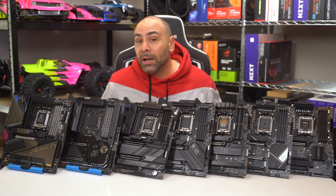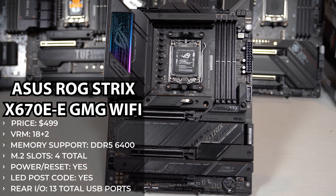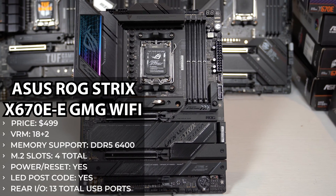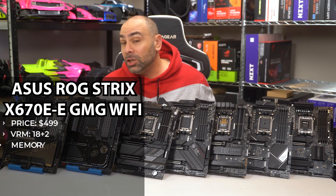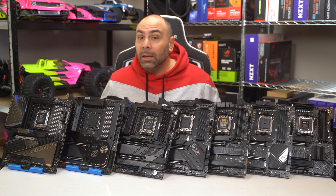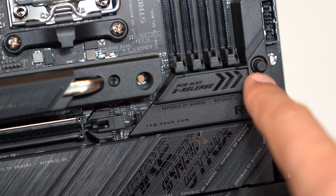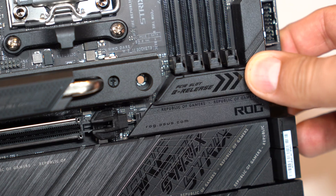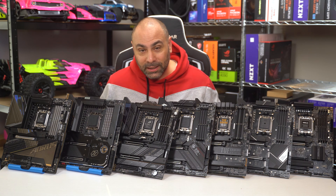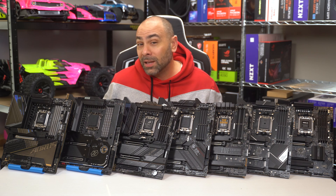For another $20, consider the Asus ROG Strix X670E-E Gaming Wi-Fi at $499. The Strix board jumps up in quality and features, starting with Asus's PCIe Q-Latch system. There is a small button on the right side of the board that connects to the top PCIe slot latch — when pressed, it simply releases the latch, allowing you to extract your GPU without tearing up your fingers trying to press the tiny exposed bit of plastic. It's maybe the best new feature I've seen in a while, and as somebody who switches out graphics cards constantly, I love it.